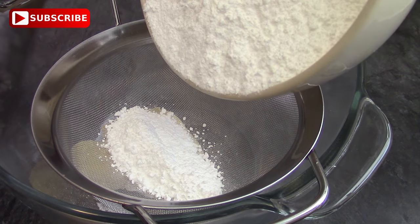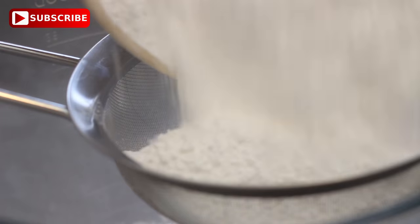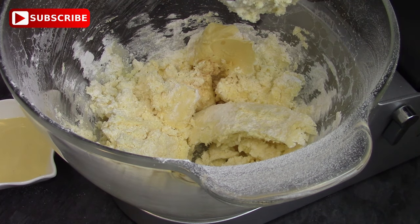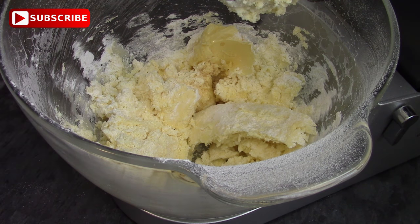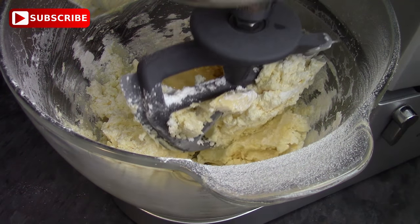In a large bowl, or like me, my mixer bowl, I've already got my margarine in there and I'm putting in most but not all of my powdered sugar. I'm just going to mix those up until it's roughly mixed, then I'm adding in my vanilla and I'm using custard, but you could equally use milk instead.